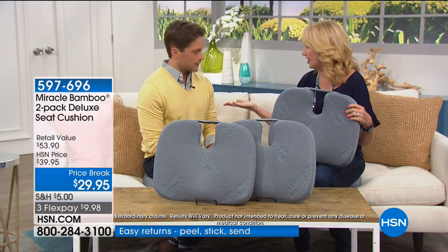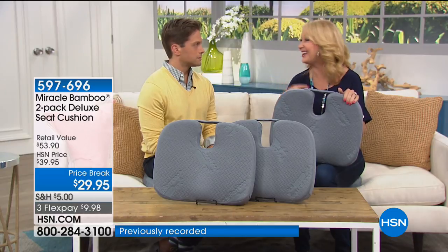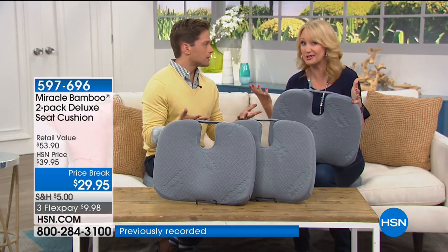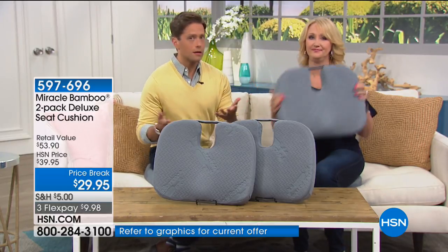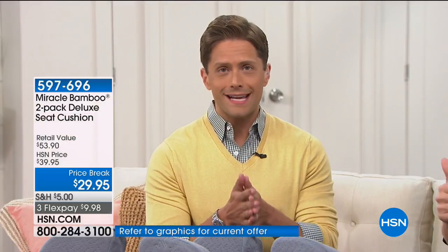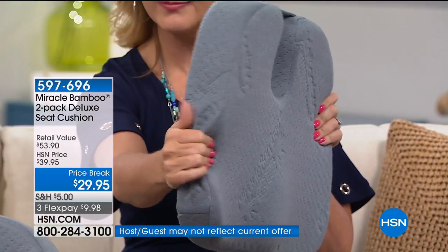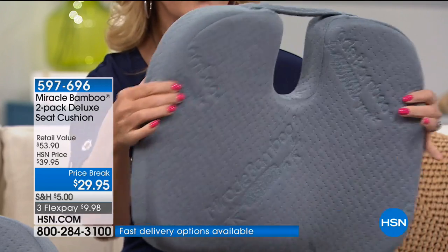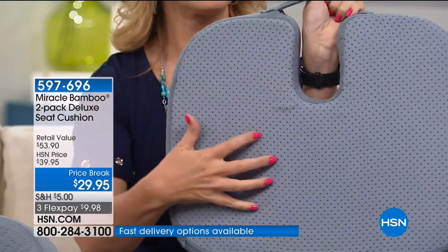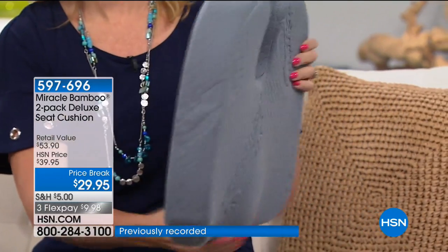The problem out in the world is you can't control the seats — the bleachers, pews at church, the office chair. We put this together as healthy living room by room. This goes in every single room of your home, and it's the one you can take absolutely everywhere so every seat you sit in supports your tailbone, posture, and back.